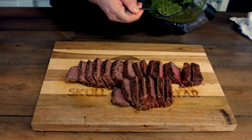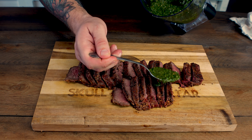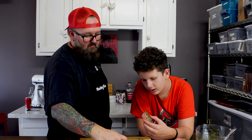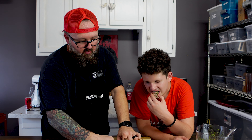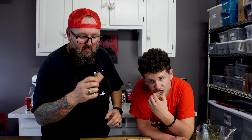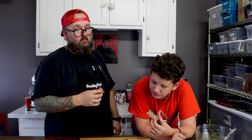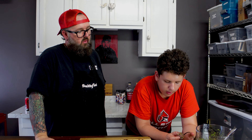We've got to hit it with just a smidge of that chimichurri. Get a piece of that steak — oh dang, get a bite. Oh my god! What do you think of that? What do you give that steak? 9.5 — 9.5 out of 10. That's pretty good. And what do you think of the chimichurri? Just a 10.